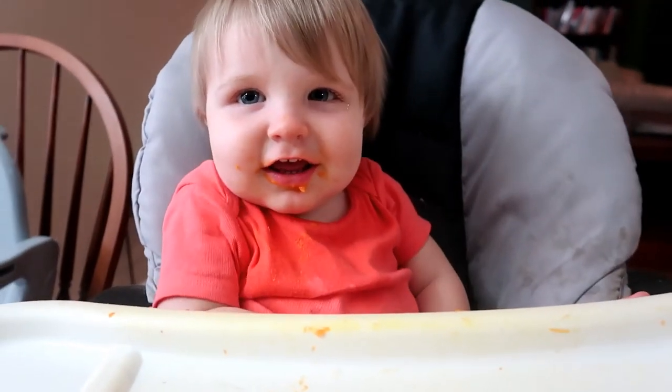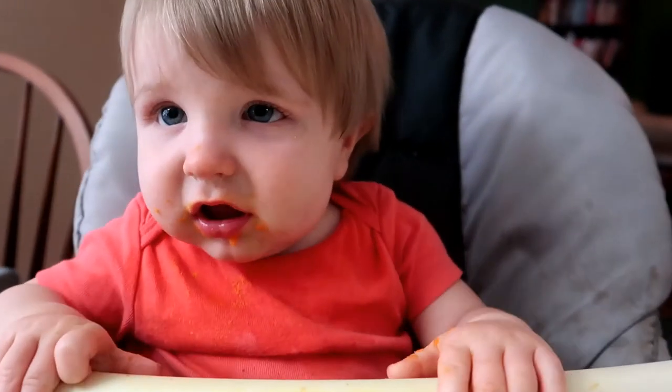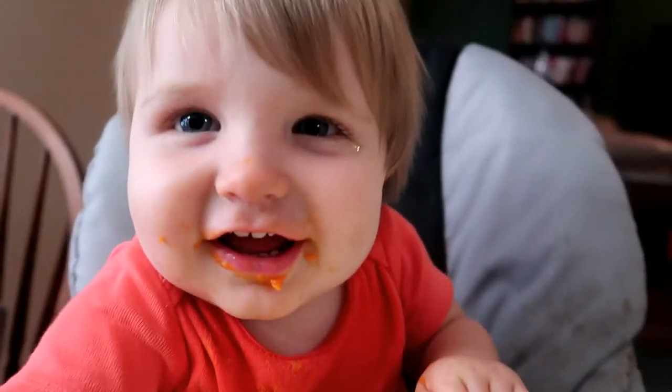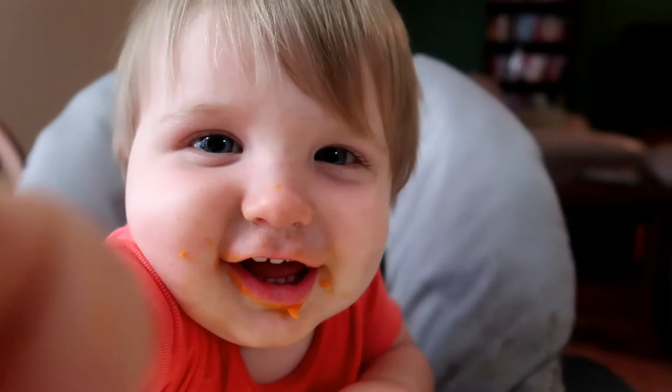I hope you all enjoyed this baby recipe video and found it helpful. Leave your favorite baby recipes in the comments below and I will see you all in my next video. Bye guys!